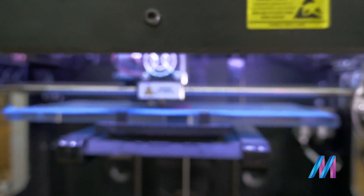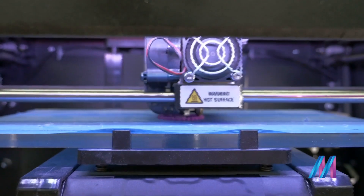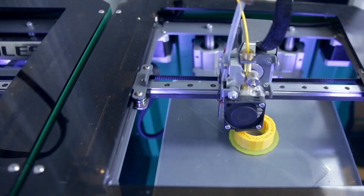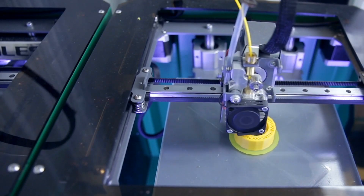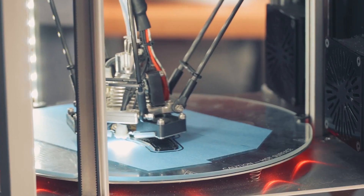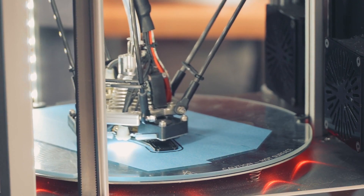Have you ever wanted to get your ideas into the real world? Have you wanted to know how to get those computer models that you've so intricately developed into an actual form, and now you know that people can just press a button? How can you get there? Well, that's why I made this Introduction to 3D Printing.